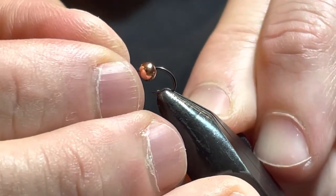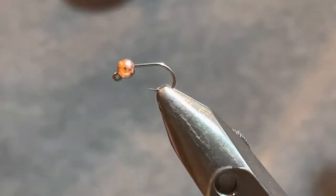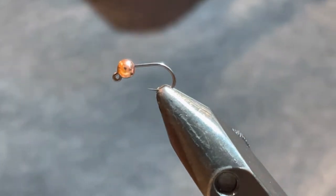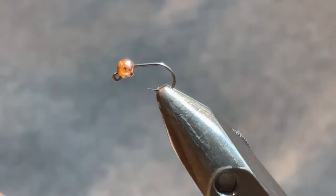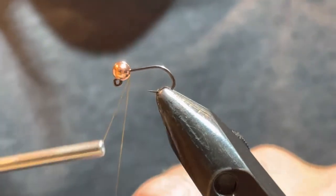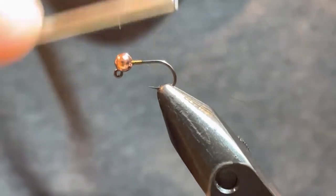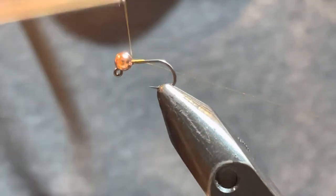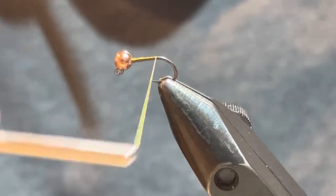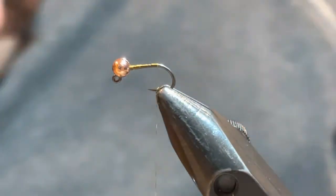I'm going to get this one out of the vise and put a new hook in — again a size 14 jig hook, and we've got a 3.2 slotted bead. This would be considered a large fly for me in my box. I'm going to get started with some olive thread just right behind the bead, making sure that bead is going the right way. You can get a little bit of a taper going back and forth — you don't need a huge taper, just a little. I'll break that off and come back down right to where the bend of the hook starts.